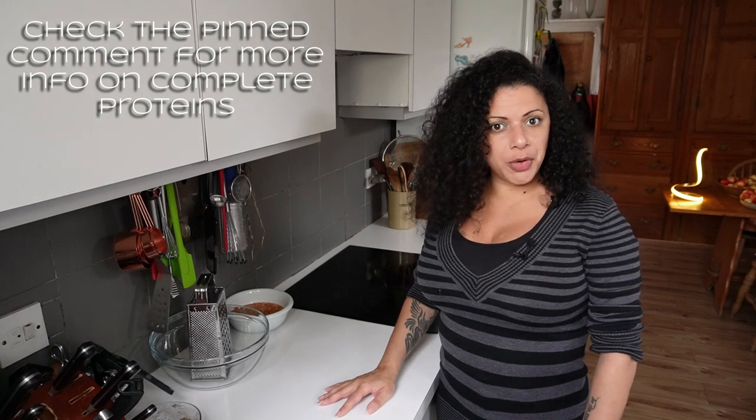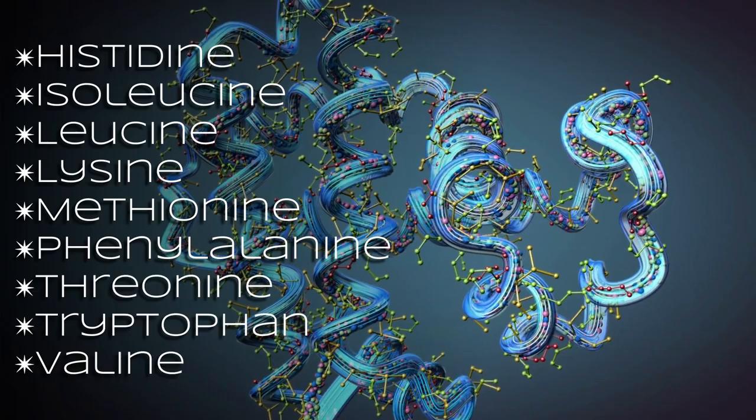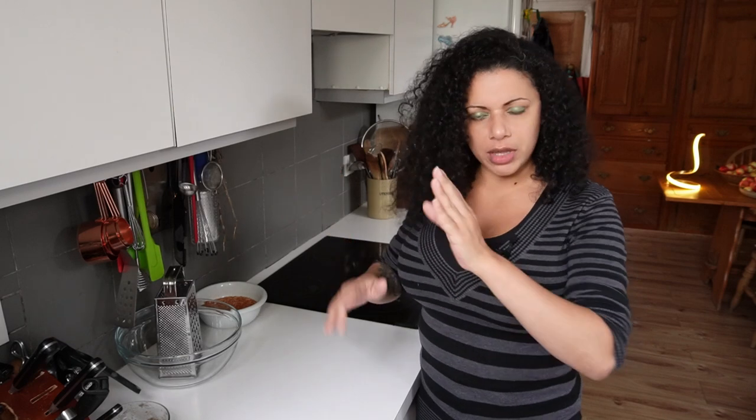The human body needs nine essential amino acids in order to function at peak capacity, and the amino acids help things like brain function, cell regeneration, all of that kind of thing. So I thought, maybe do some burgers or a meatloaf, and then thought, why not do three different things just to give people some ideas? I'm going to mix up a big batch of mixture, and then from that we can separate it down and do three different things with it.